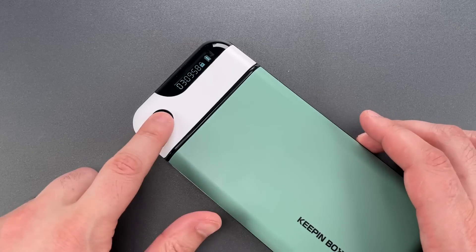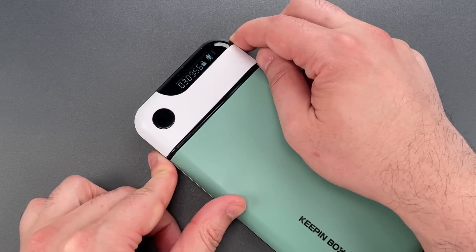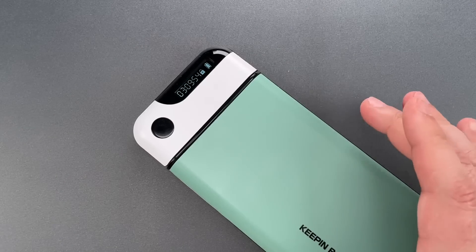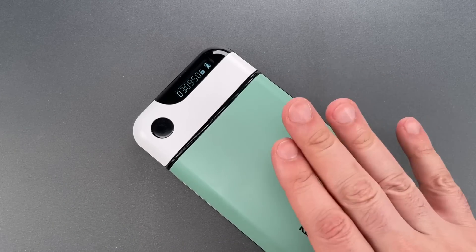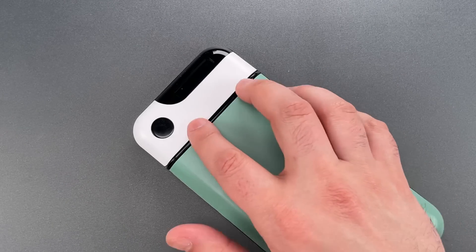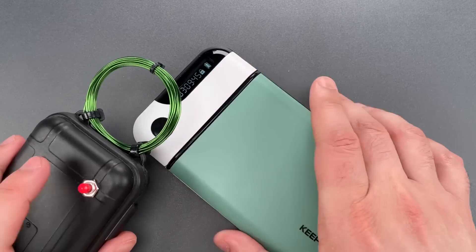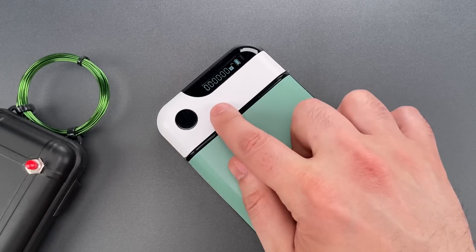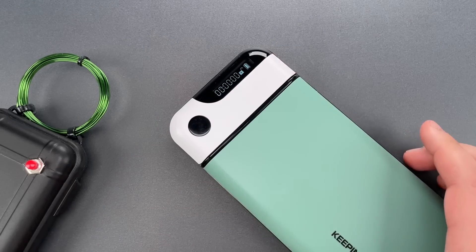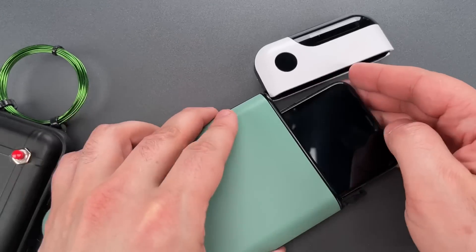Okay, now that this is locked, neither button will do anything. Under normal circumstances, we would have to wait three hours and 10 minutes to get the phone out. However, with the EMP generator, you can see I reset the timer to zero, and it pops right open.